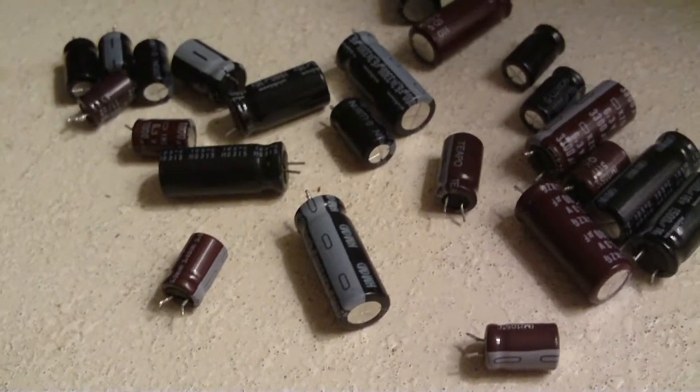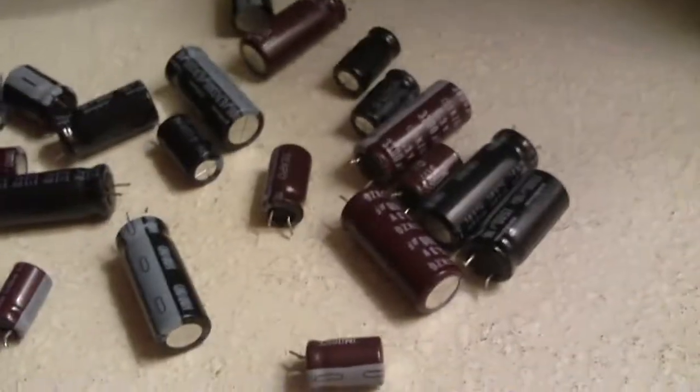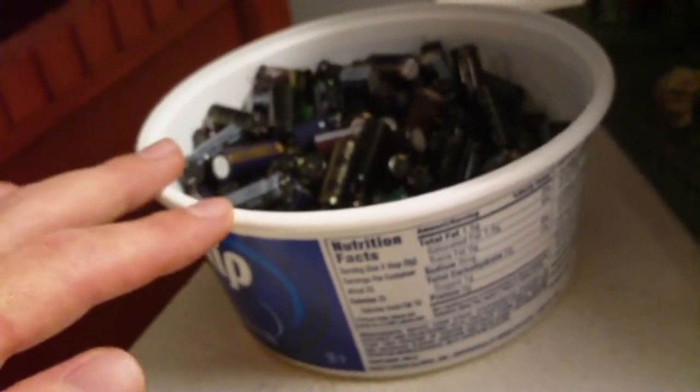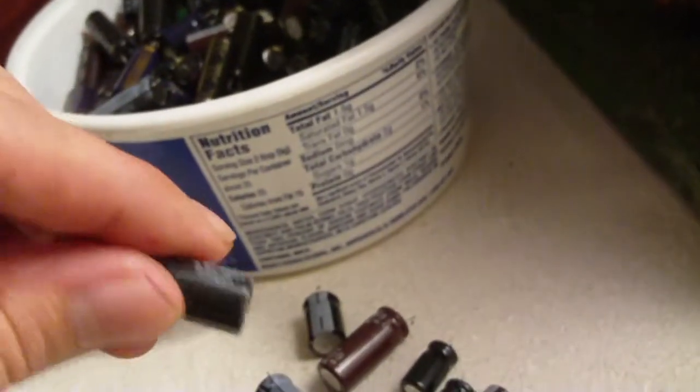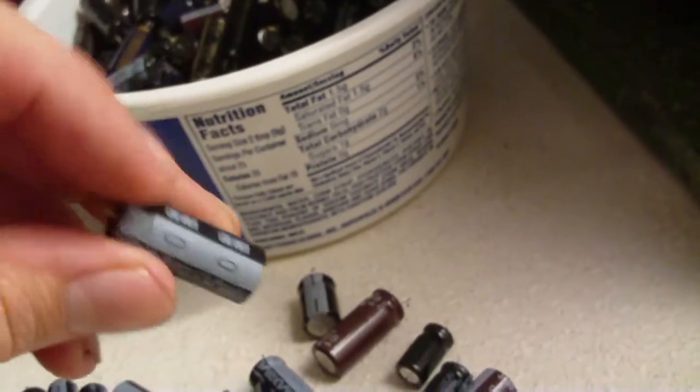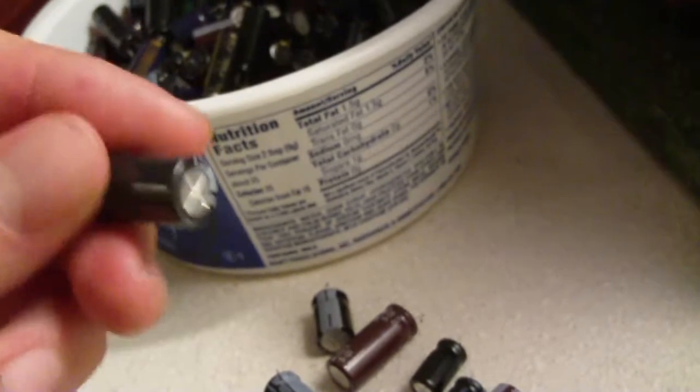Those are the bad capacitors — the bad brands. There are probably plenty more in this thing. Here's another 6.3V 3300 microfarad Nichikon that I've seen fail quite a bit.